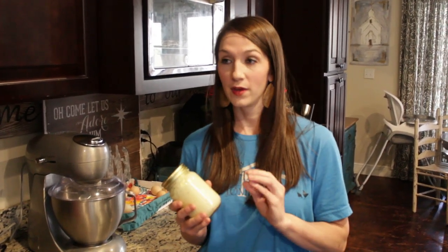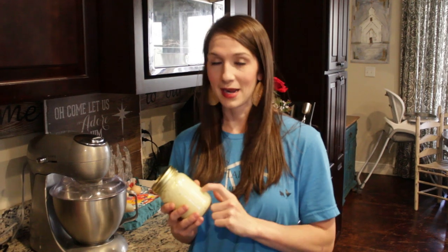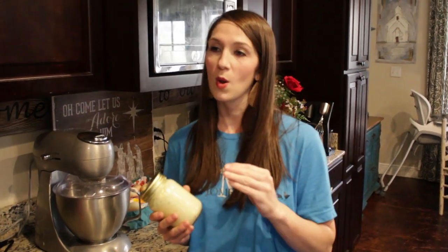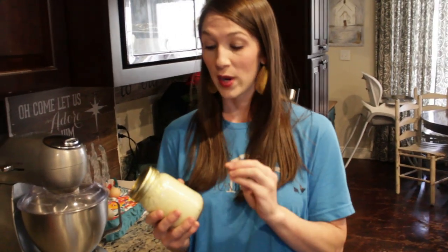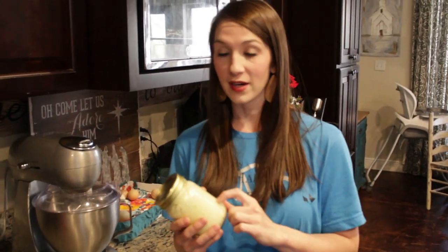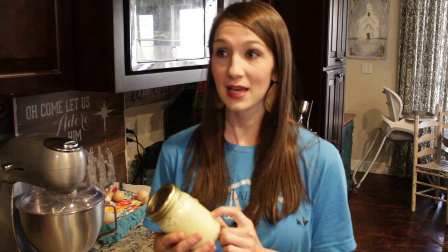Welcome to a three minute thirsty with the max. Today I want to show you all how to make homemade mayonnaise. If you notice your store-bought mayonnaise in the refrigerator has lots of chemicals and preservatives in it — we are going to do a very easy, very simple homemade mayonnaise that in my opinion is way better than the store. So let's get started.